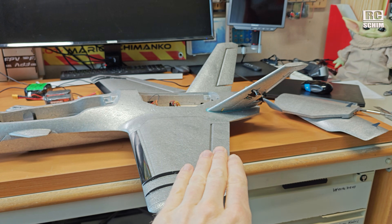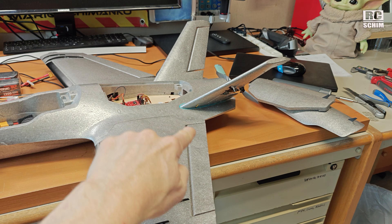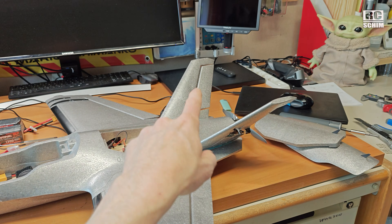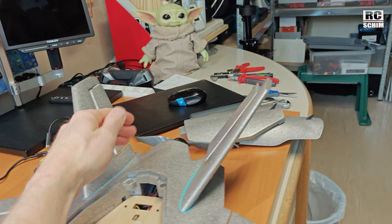The control surface configuration — you actually have two choices. On the original Dolphin, we just had a delta configuration, so the ailerons were also elevons. Now that we have a V-tail, we can use this as elevator, so this can be mixed to go up and down or left and right.